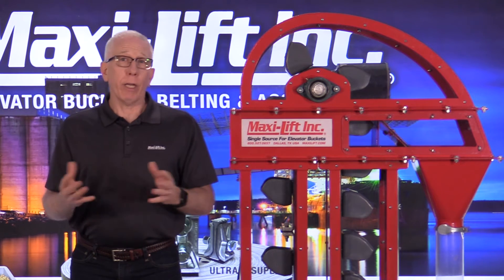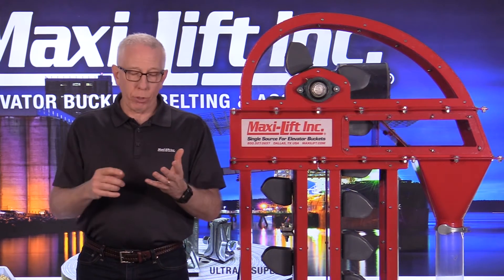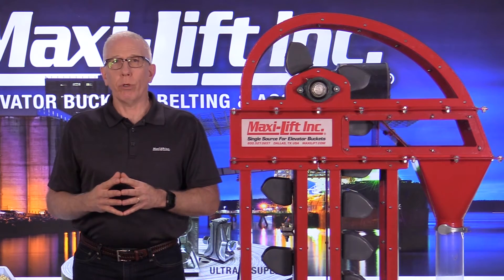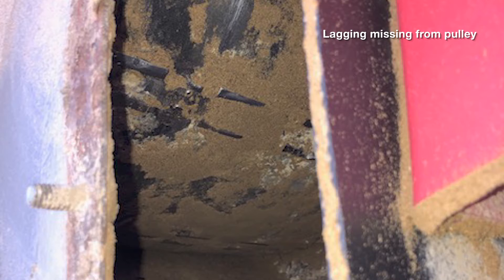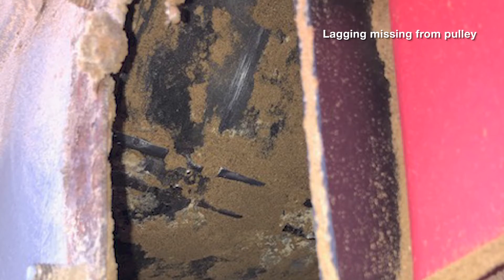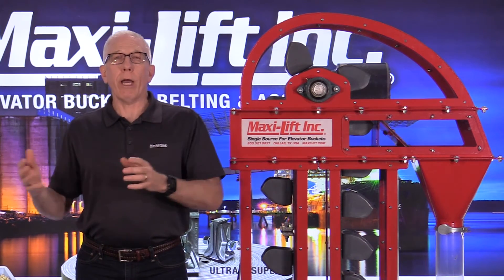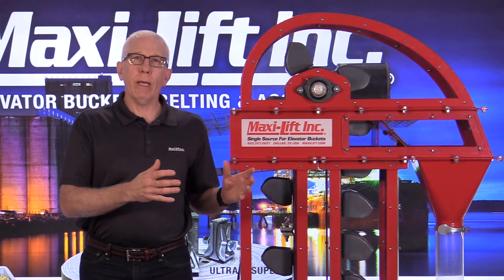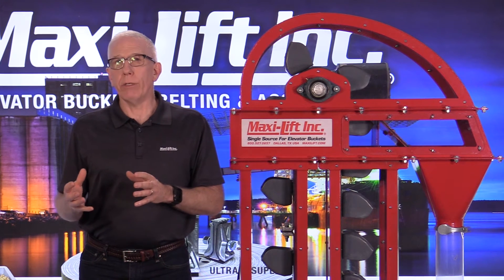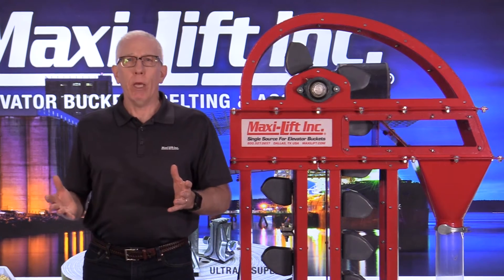I got called out to look at a bucket elevator where the customer said they had just put on a new belt and brand new HD Max buckets but burned through the belt right away. Looking up underneath, it was easy to see what was going on — the retainers were still there but the lagging was completely missing. The feed mill had new corporate owners who had hired a maintenance man from a totally different industry who had never seen a bucket elevator before, so he didn't know what he wasn't seeing.